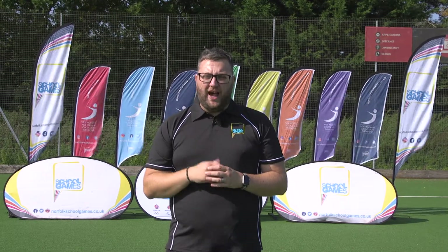Hello and welcome to the Norfolk School Games virtual competition for Sports All Athletics. During these sessions all of your scores, your times and your distances will be recorded and put together into a class average with your friends. We'll then use this class average to compare you against other schools and other classes across the county. You'll be able to see how you're doing on the leaderboard which is on the Norfolk School Games website.